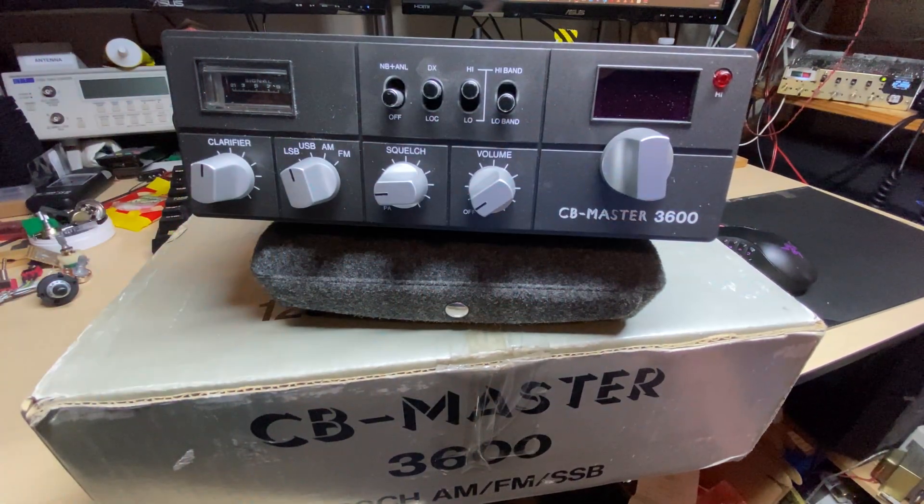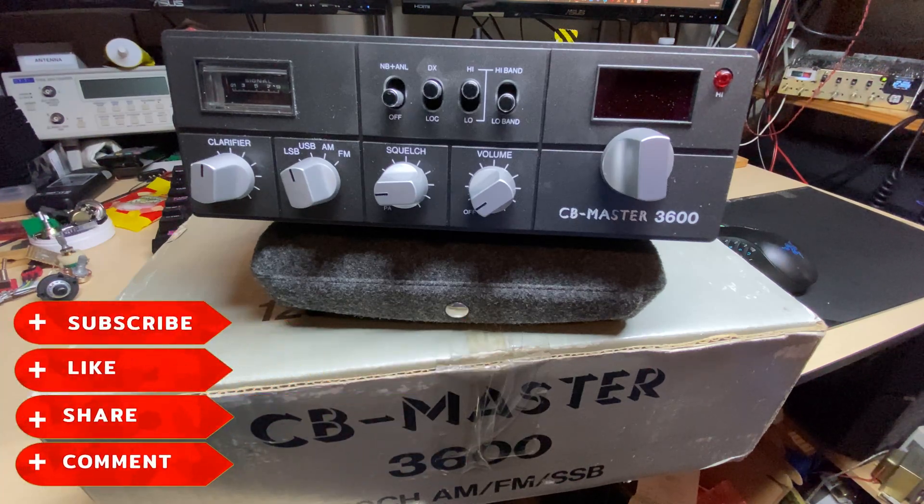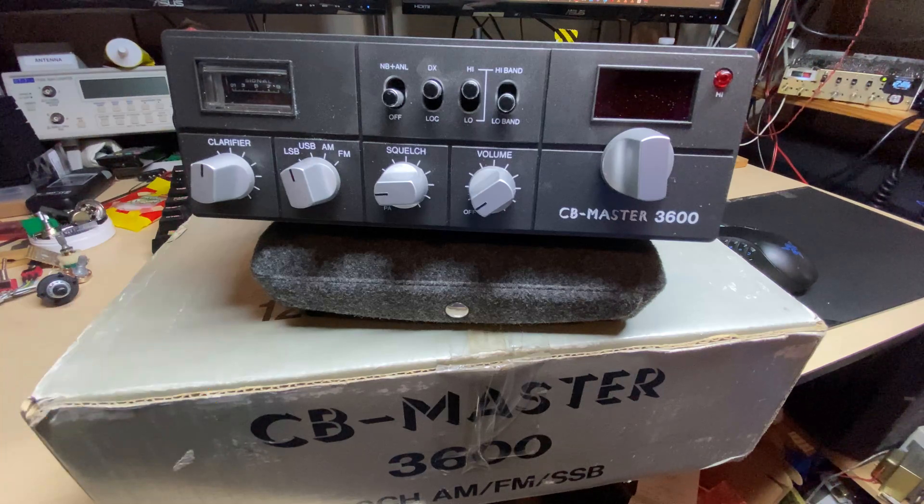Hello and welcome to this episode of Microchips. On the bench today we have another radio from that famous container that was found - the CB Master 3600. Seeing you liked my last episode on this, I thought to do another one on a different unit that is actually faulty this time. Before we start, don't forget to like, share, subscribe, comment, join Facebook, join Patreon, buy me a coffee, and have a look on our website microchips.net.